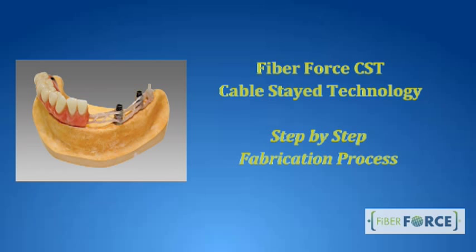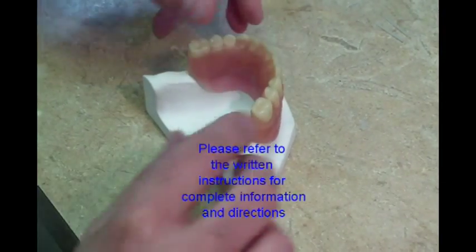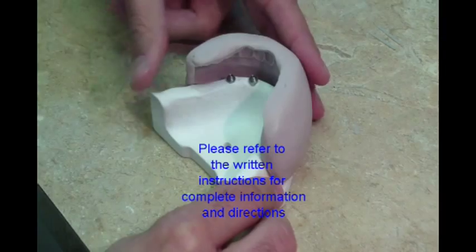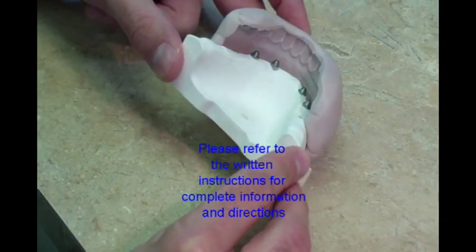FibreForce CST CableStay Technology. The CST technique still requires the use of fundamental removable dentistry principles. A putty index or matrix of the denture setup should be fabricated and will be used throughout the CST procedure.